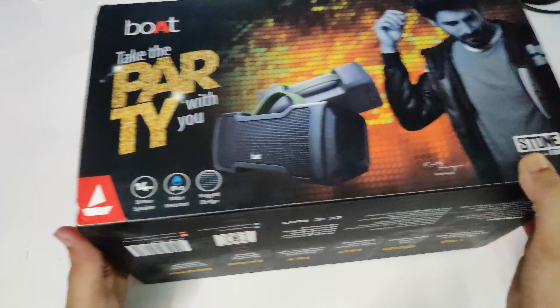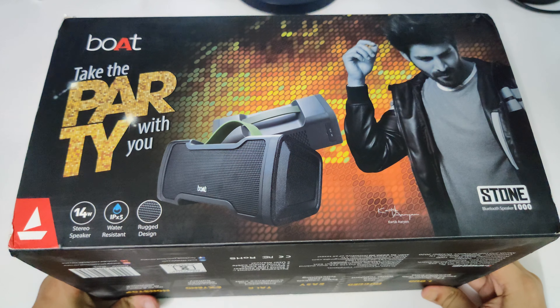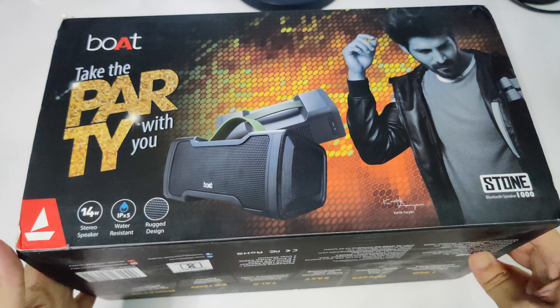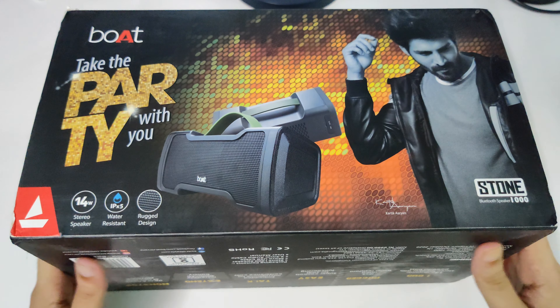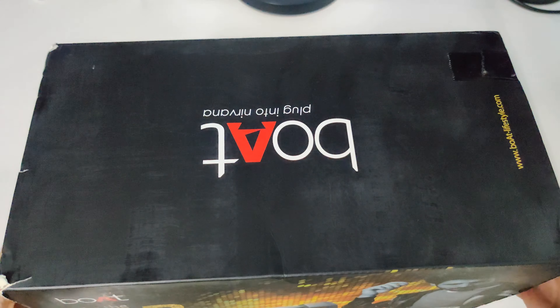Hey guys, I'm back with another video. This time I bought something from Flipkart during the Independence Day sale — the Boat Stone 1000. I got it at a very affordable price, so I thought of buying this product. This is a quick unboxing and review, so let's open the box and see.